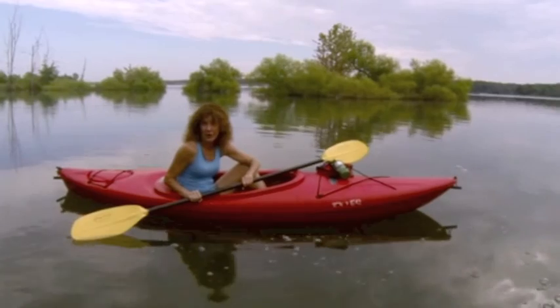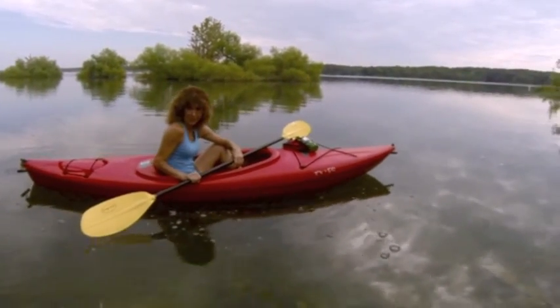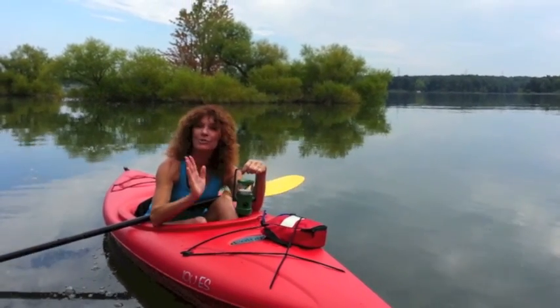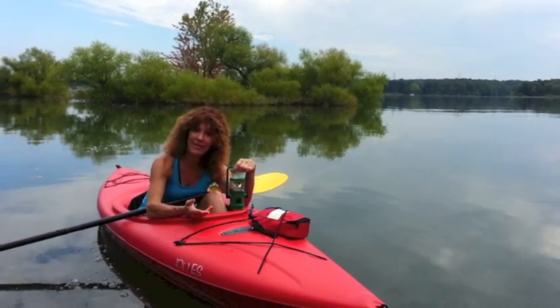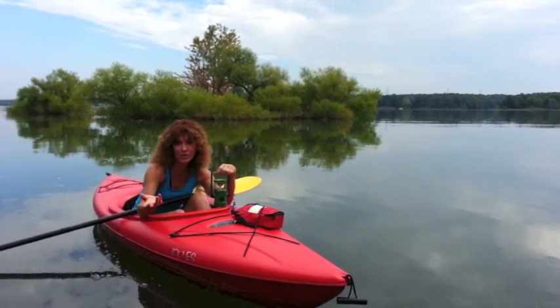When you're out on the water or on the trail, the last thing you want to worry about is protecting your gear. It's supposed to protect you, right? That's why I love the K-Lite Lantern. It's rugged and durable enough for my best adventures, and it's water-resistant, so it does the job for me, rain or shine.